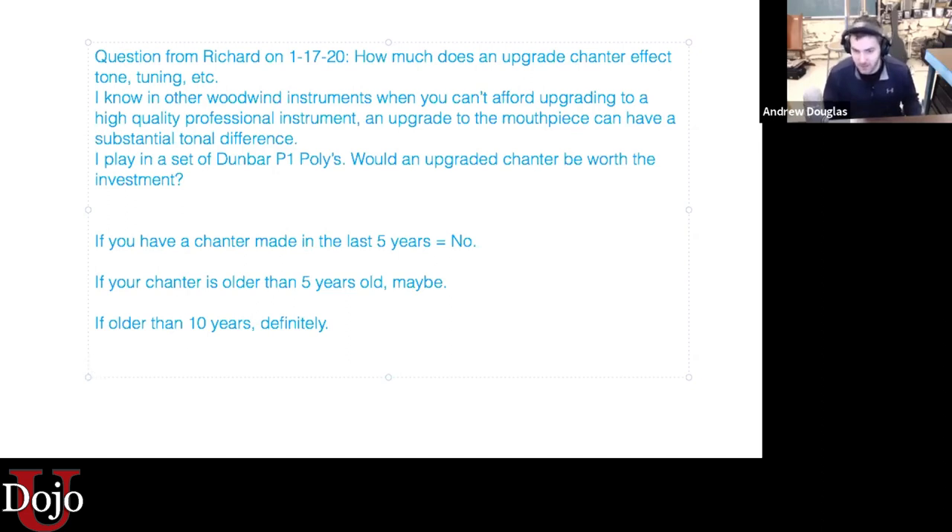That's the biggest reason. We might find that no matter what we do with a chanter made in, say, 2000 or 2010, the high G is super sharp and it's really causing problems with our sound. Especially if you play at higher altitudes or in dry climates, getting a more modern chanter could really pay off. I particularly love the G1 chanter for that — it's so good on high G. And if the chanter is older than 10 years, getting an upgraded one would absolutely be worth the investment.